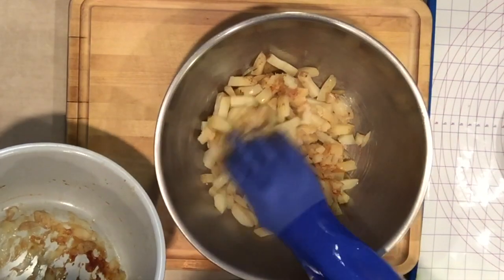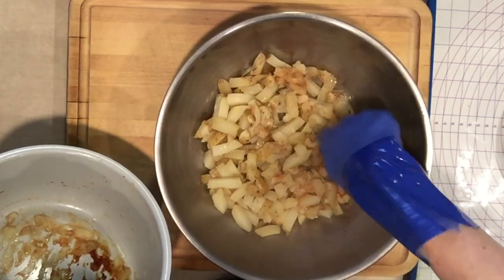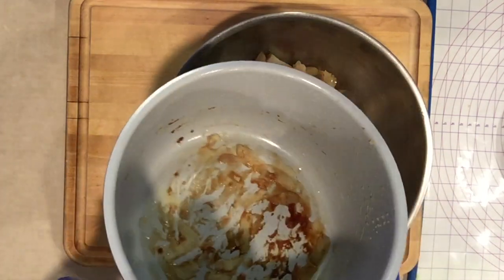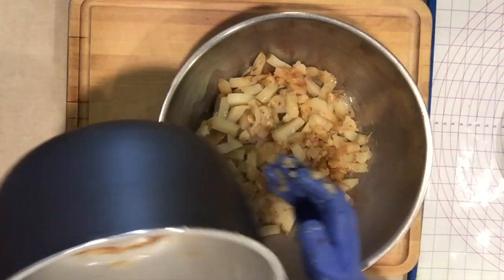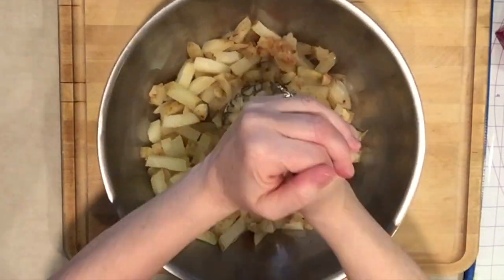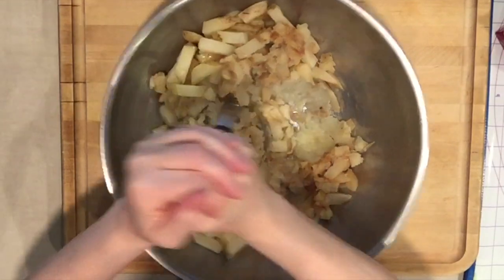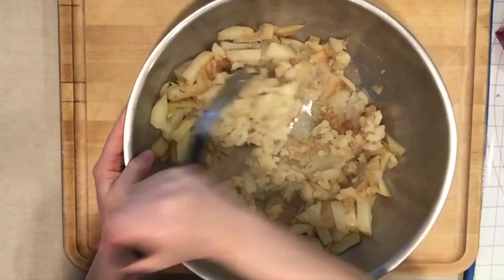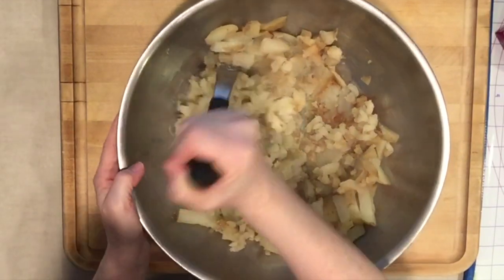So I was right — I was initially going to do five minutes and I thought no, I'll go for the six minutes, so I should have gone for the five minutes. I'm going to take the masher and make mashed potatoes. I have added nothing to these potatoes and they're mashing like a dream.